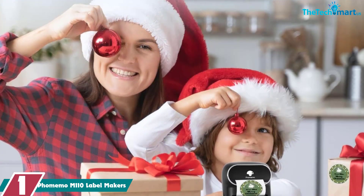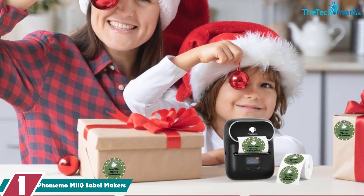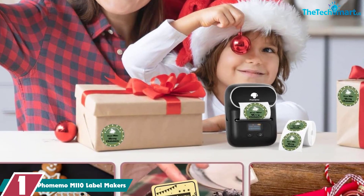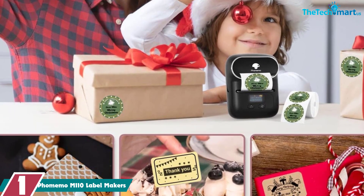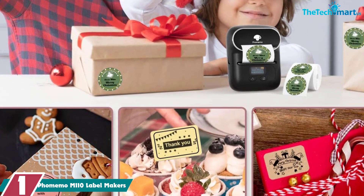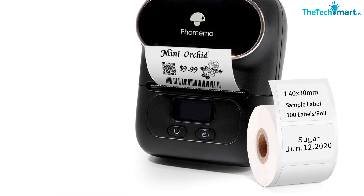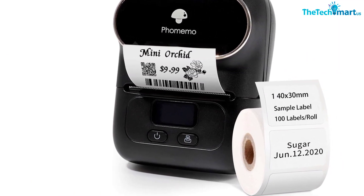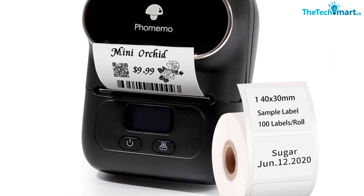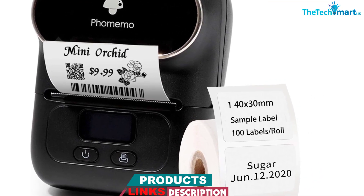And finally at number 1, we have the Phomemo M110 Label Makers. The Phomemo M110 Label Maker is a powerful and easy-to-use label printer that connects to your cell phone via Bluetooth 4.0 with a range of up to 33 feet (10 meters), taking only 2 seconds to connect. With the free app, you can easily print any label you need, including clothing labels, price labels, cable labels, jewelry labels.